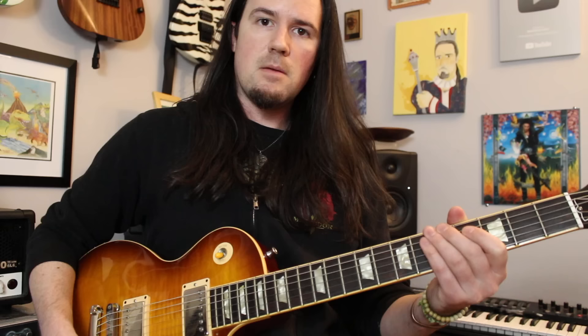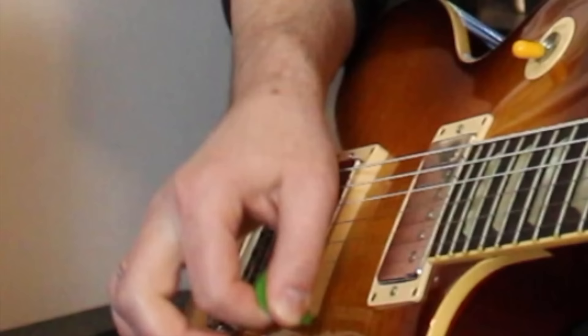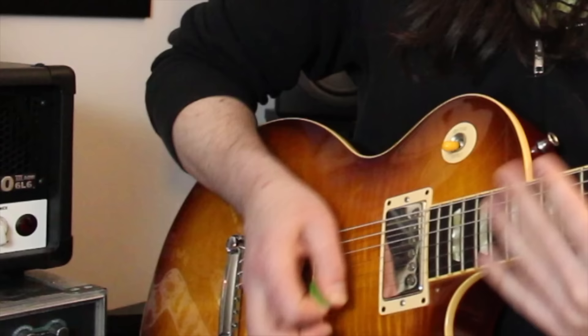One of Gojira's trademark sounds is the use of pick scrapes in their riffs. The basic idea is to lightly mute the strings with the left hand, and then with the picking hand, turn the pick almost vertical and lightly sweep through the strings, scraping across the side of the pick from high to low. Sometimes, for extra tonal variance and harmonic chaos, they will also glide the left hand down the strings as they execute the pick scrape.